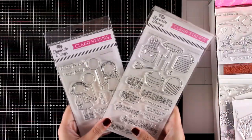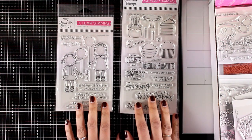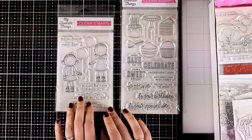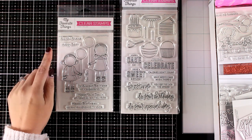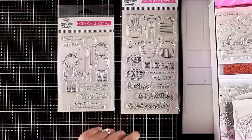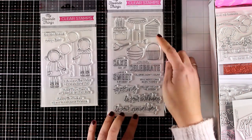The release this month is perfect for birthday cards, so if you want some staple stamp sets you'll be using throughout the year, you will definitely find something in this release. Let's start with this stamp set with two adorable girls — this stamp set is called Birthday Besties. They are both holding a balloon and it comes with lots of sentiments.